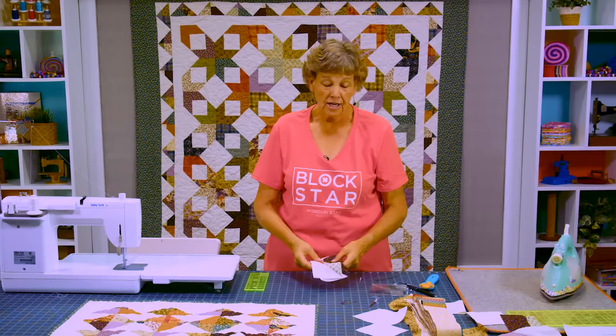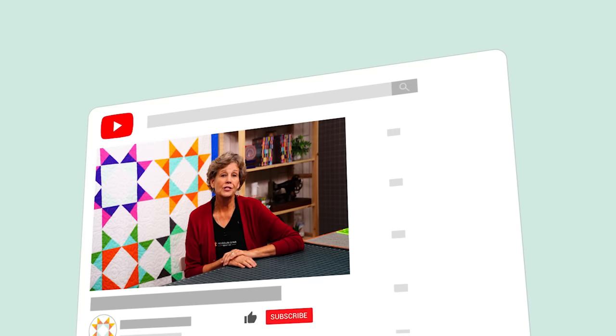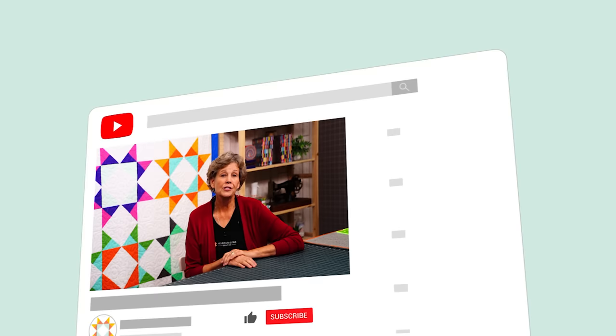In my mind this block was really a star, so we called it Block Star. We hope you enjoyed this tutorial on the Block Star quilt from the Missouri Star Quilt Company. If you aren't already part of the Missouri Star Quilt Company family, be sure to subscribe so you won't miss a thing. If you click that bell it'll notify you every time a new tutorial comes out. See you next Friday.